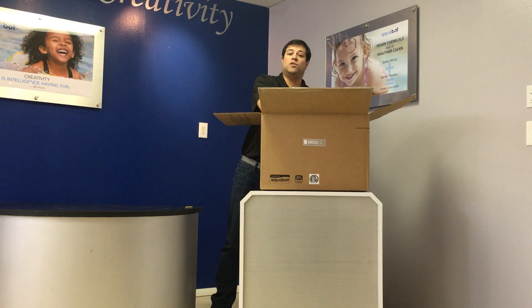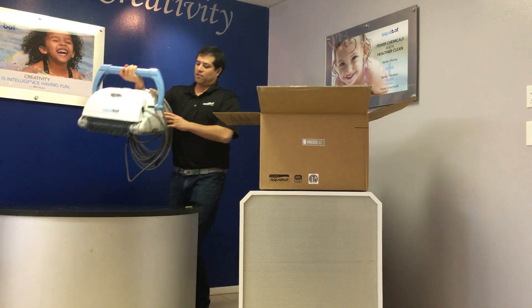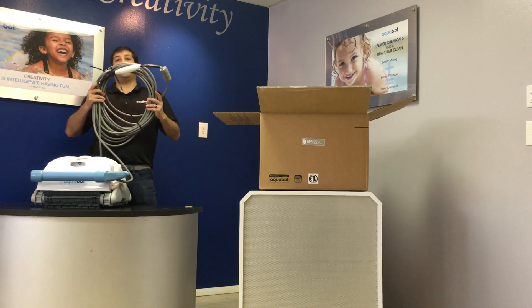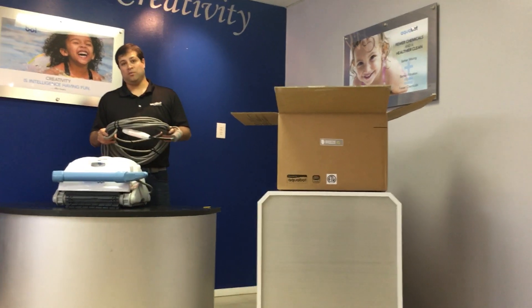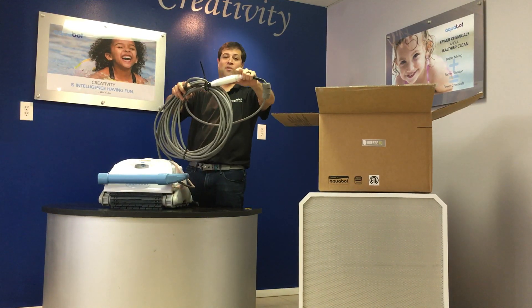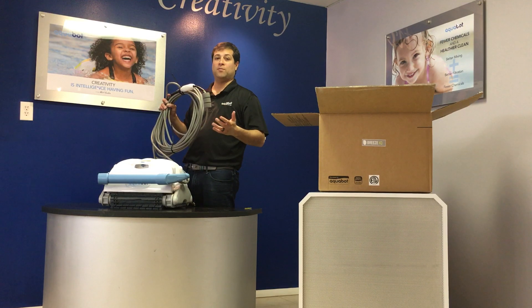The first thing you'll notice in the box is the cleaner itself. It comes with a 60-foot cable and is equipped with the patented Aquabot swivel. This helps the cleaner from getting tangled.